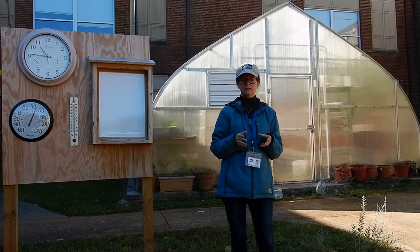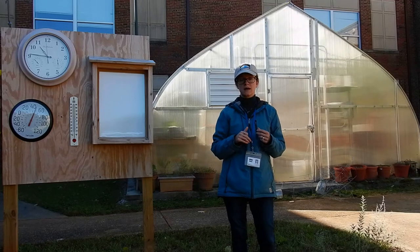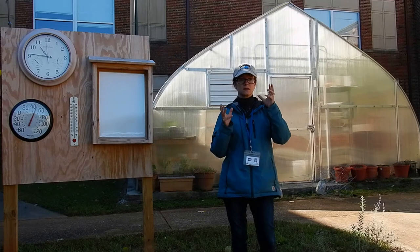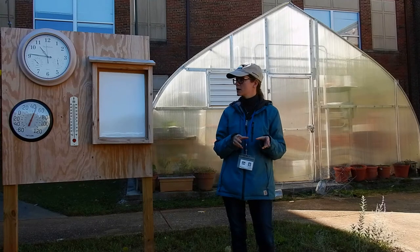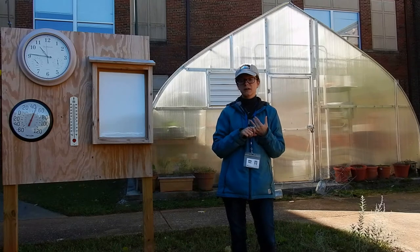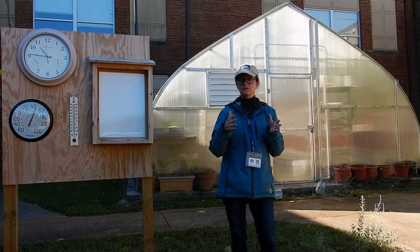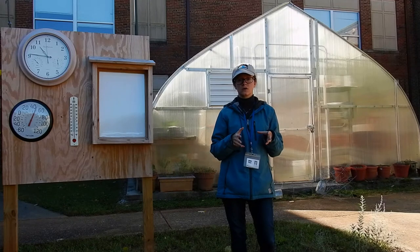One of the things we hope to add eventually with the vegetable garden is a taste testing cart and station. We want to use that in the STEM classroom with Ms. Lori Witt. We hope to be able to get the vegetables from the garden that the students have grown and cared for, then take them into the classroom so students can create salad dressings and taste things. That way they can say from start to finish they really got a full experience with the vegetable garden.